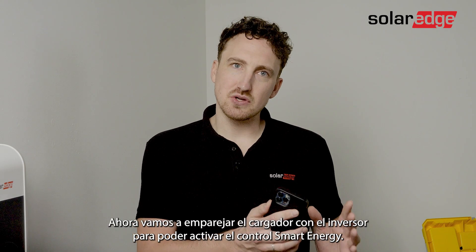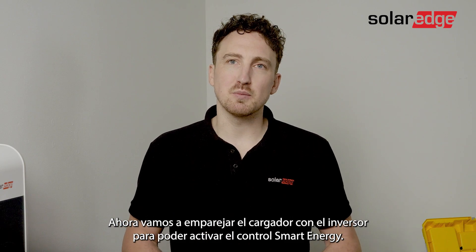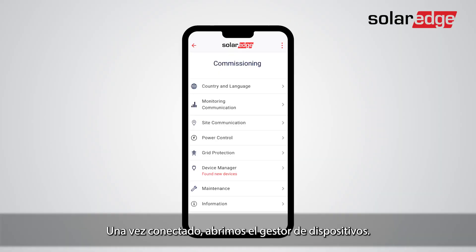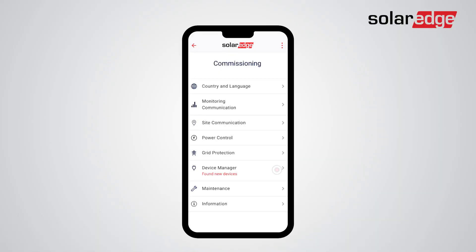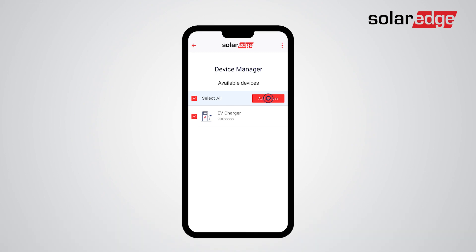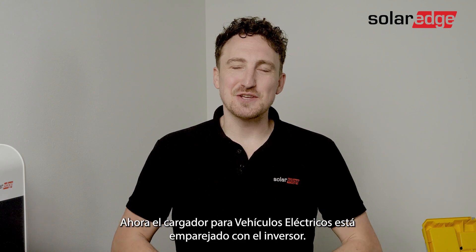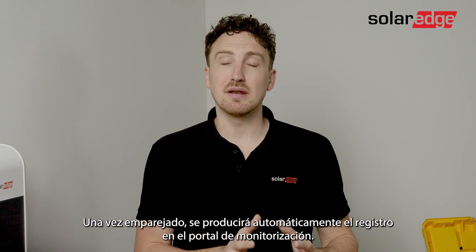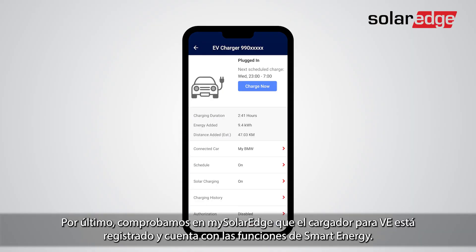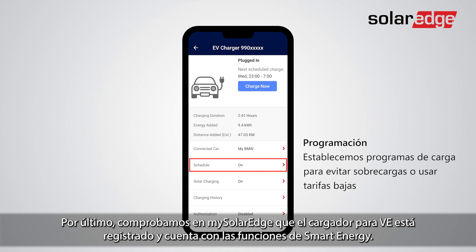Now we will pair the charger with the inverter to enable smart energy control. Use the SolarEdge app to scan the QR code of the inverter. Once connected, open the device manager. Select the EV charger to pair with the inverter and tap add. Your EV charger is now successfully paired with the inverter. Monitoring registration will happen automatically once paired. The last step is to open MySolarEdge and confirm the EV charger is registered and offers smart energy features.